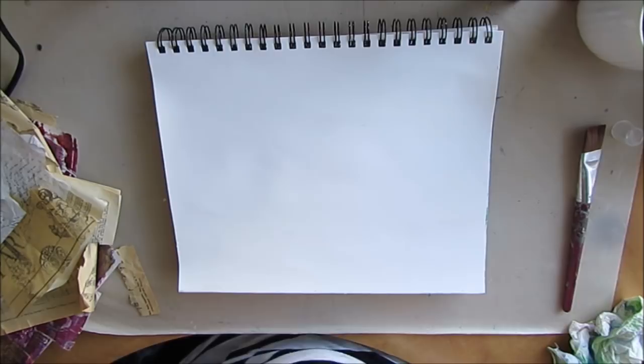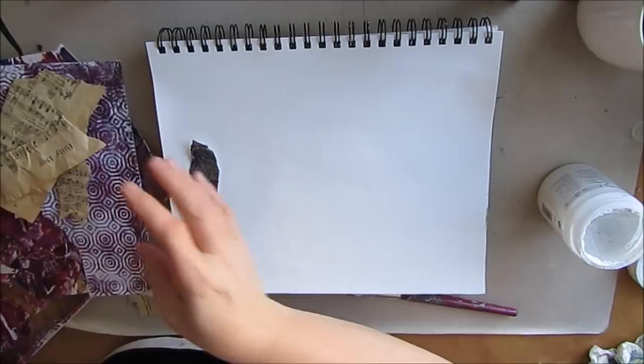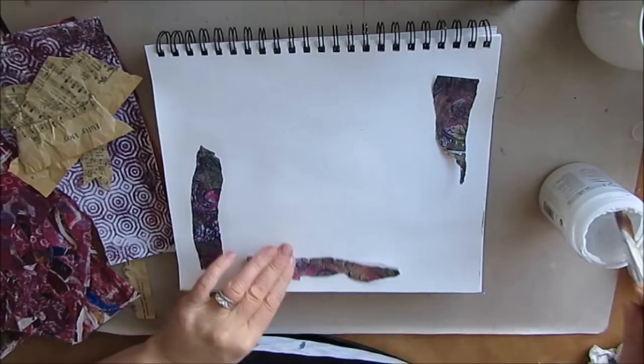Using gel medium I am going to collage bits and bobs onto this page. Now SoCrazy does it in a very specific manner and you can check out her video. I kind of start with that but deviate and do my own thing, which is what we should be doing. Find somebody that inspires you and then play off of it.